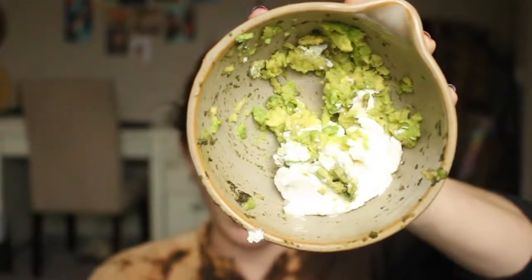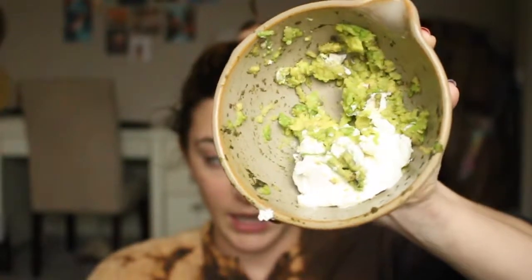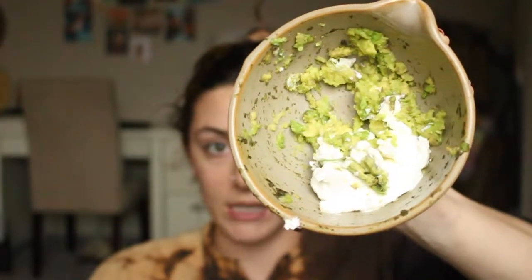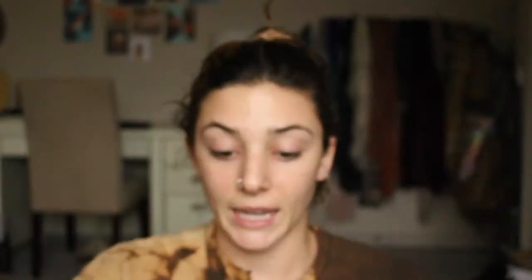I had to go run to get one thing, but everything else I already had. Ideally, you would have pretty much all of these exact ingredients and do the same face mask as me. In this bowl, I have about a fourth of a smashed avocado, and maybe just a little bit more than a tablespoon of plain, full-fat Greek yogurt.